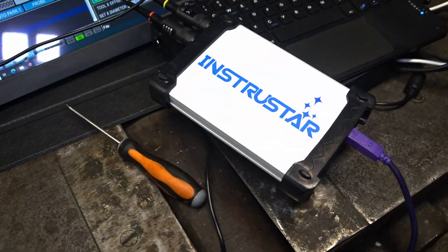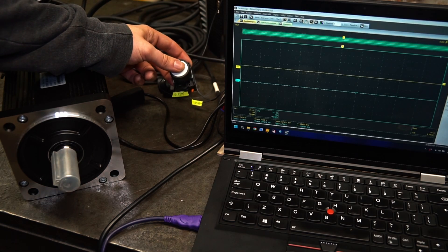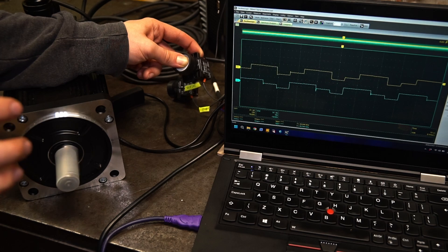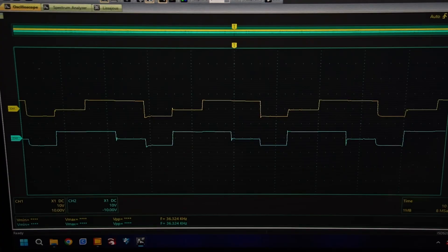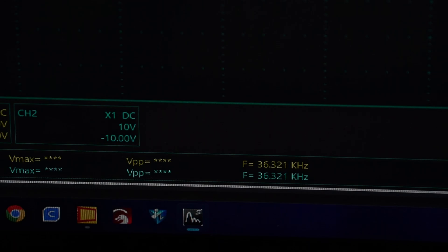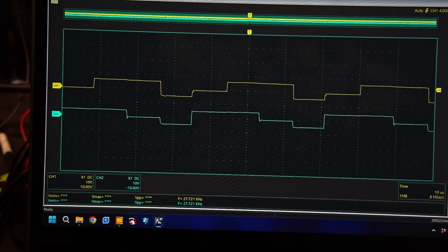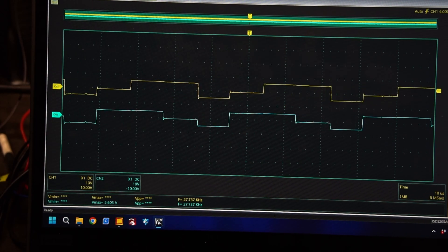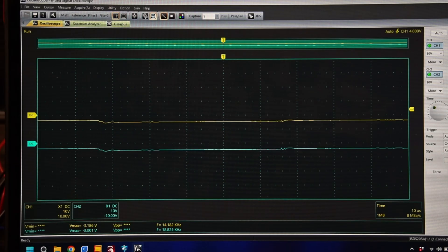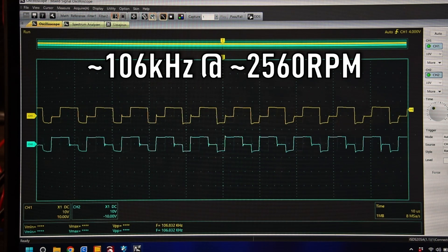Using an oscilloscope I'm able to measure the frequencies we're getting. I set the motor to about 850 RPM and observed the encoder output signal. At around 660 RPM, the frequency is about 27 kHz per channel — and that's roughly the maximum frequency the CNC controller is able to read. At lower speeds it measured about 1 kHz on each channel.